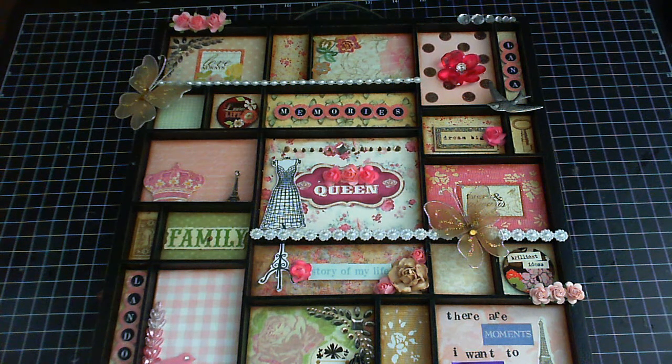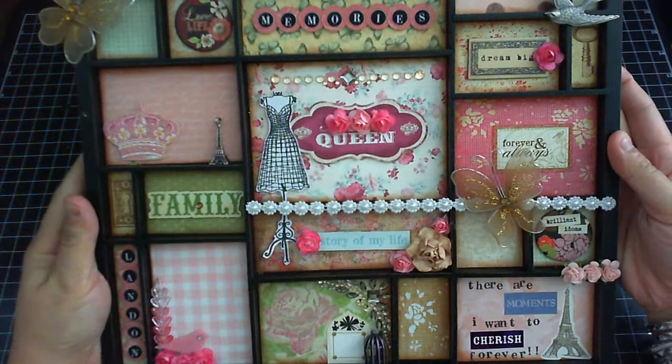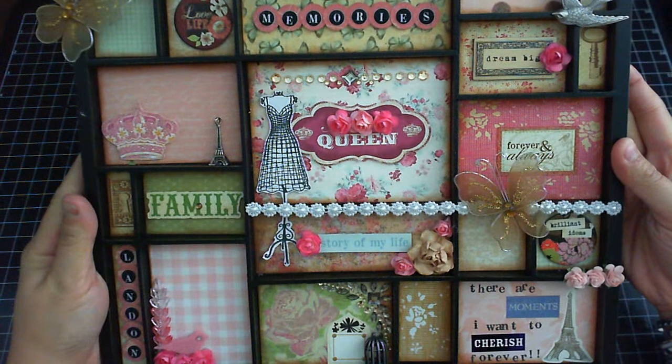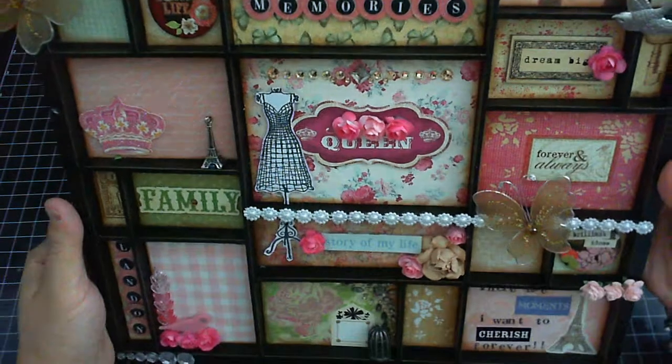I got this shadow box tray from Hobby Lobby — it's $14.99, and if you use your 40% off coupon you can get it cheaper. It's already painted black and the size of this tray is 12 by 12.